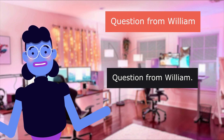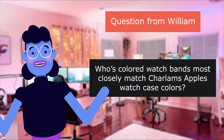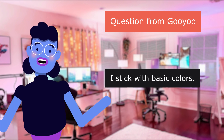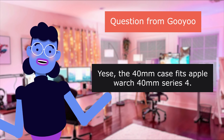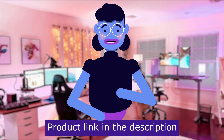Question from William: 'Which colored watch bands most closely match Charlem's Apple Watch case colors?' Answer: 'You'll have to check Amazon. I stick with basic colors.' Question: 'Does it fit Apple Watch 40mm Series 4?' Answer: 'Yes, the 40mm case fits Apple Watch 40mm Series 4.' Product linked in the description below.